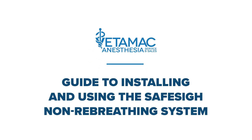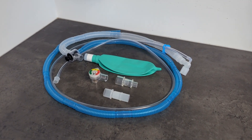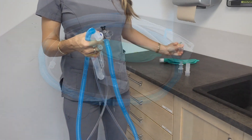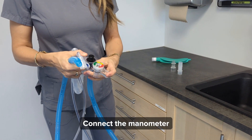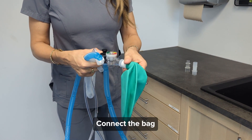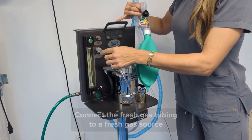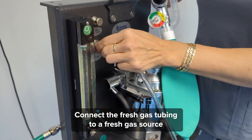Guide to installing and using the Safe Sign-On Rebreathing System. Connect the manometer. Connect the bag. Connect the fresh gas tubing to a fresh gas source.